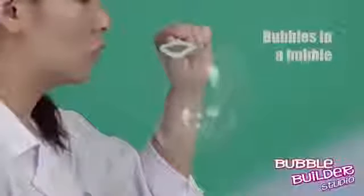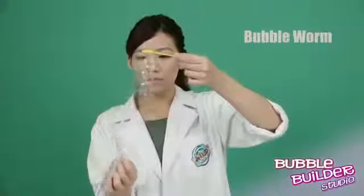And look at this. She's breathing bubbles. The bubble worm. How long can you make it?